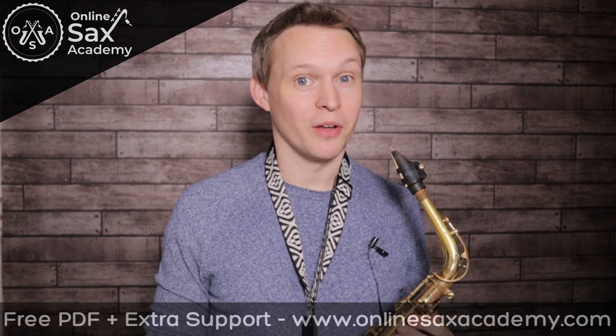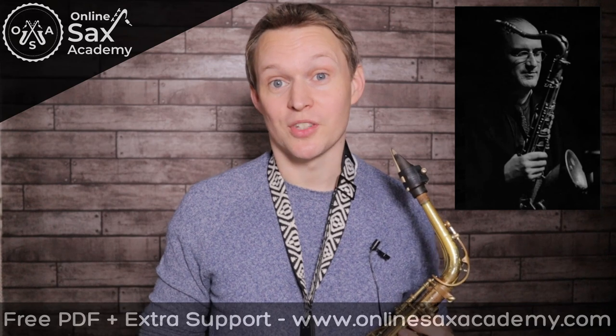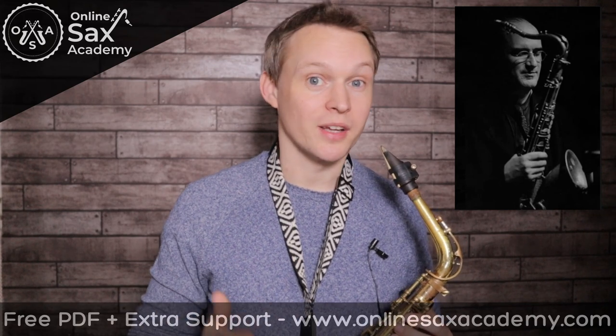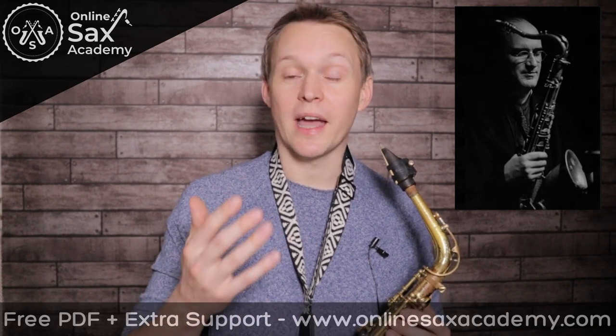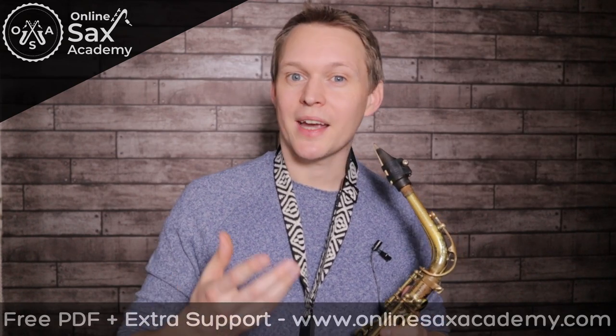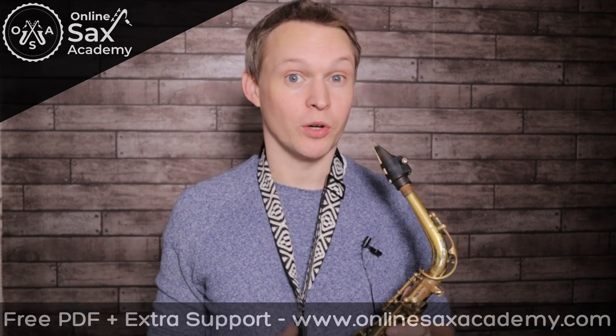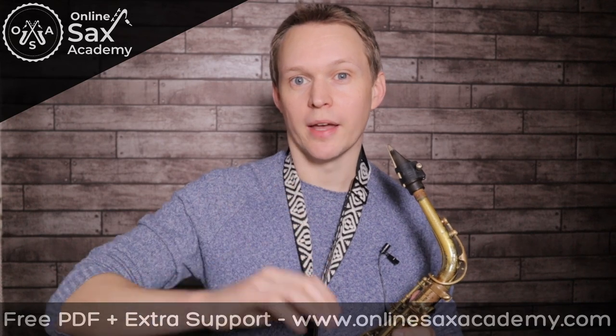This saxophone solo was originally recorded by the great Michael Brecker. If you haven't heard Michael Brecker before, I really recommend checking out some of his stuff. He's one of the most iconic sax players to ever live and really helped define a generation of sax players. I'd really recommend learning this song from memory as that can help to open up your ears and give a better connection between what you're hearing and what you're playing, rather than just relying on the sheet music.